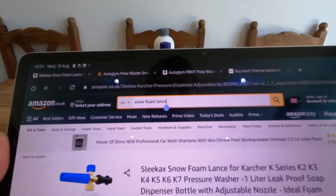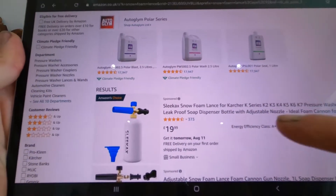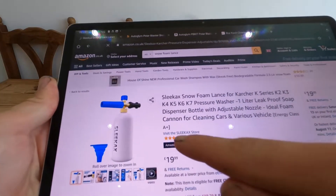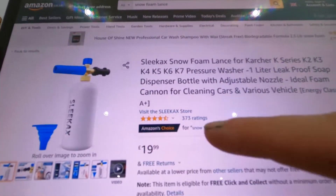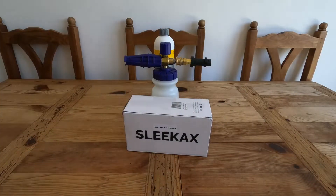We're reviewing this one because I was just seeing what ones are on Amazon for decent prices. If you go on snow foam lance on Amazon, for me it's the first one that comes up. It is 20 pounds and it has got four and a half stars with 373 ratings, which is actually pretty good.